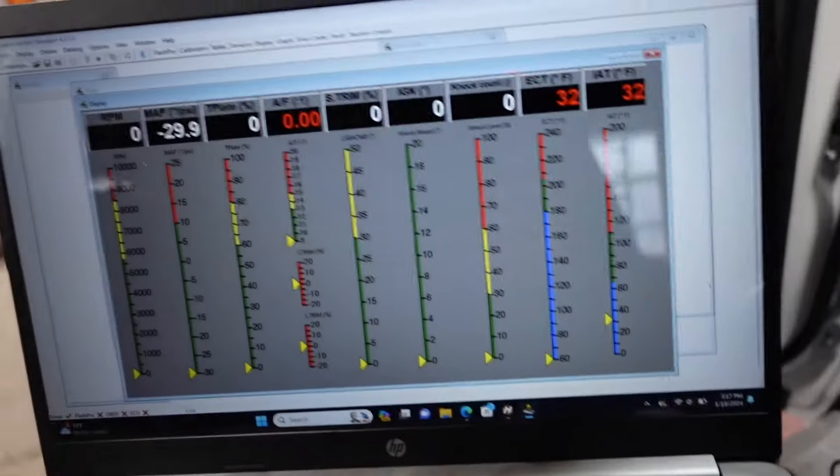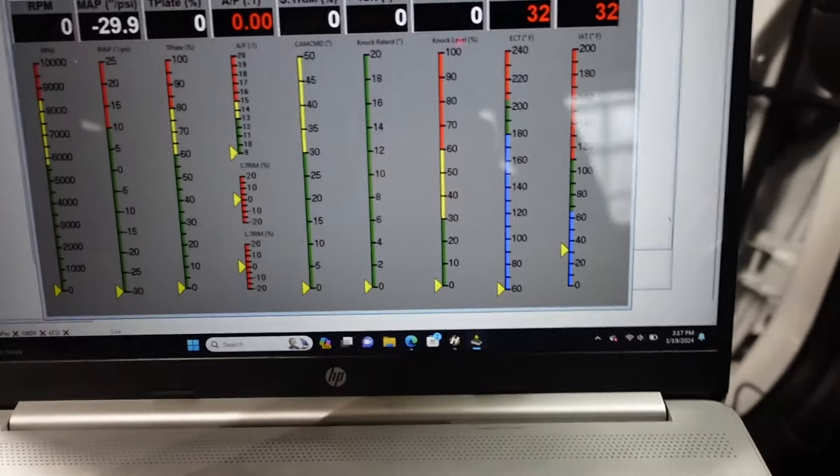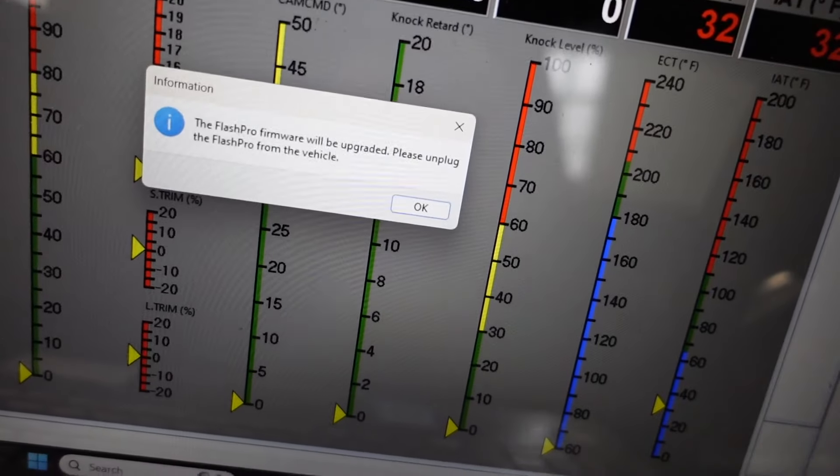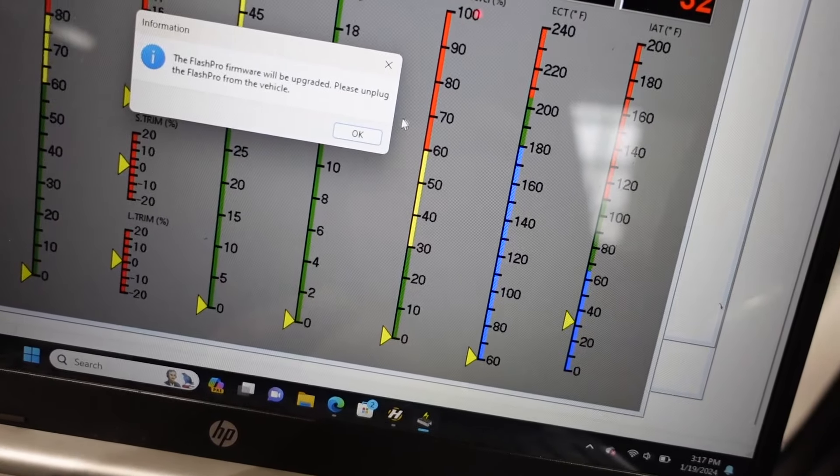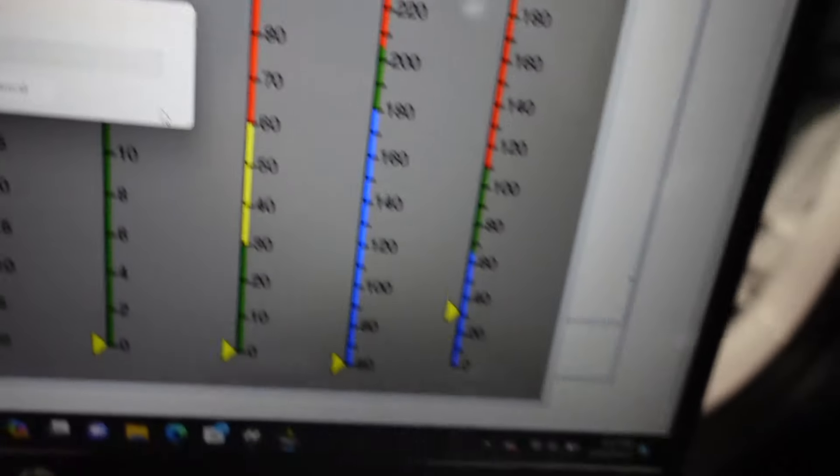Now I'm going to show you how to upload a map on the Flash Pro. Once you get it plugged in, you have to register it. I'll go step-by-step so you can see it's plugged in down there. Go ahead and plug it in once you open up the manager, then turn the key on. It's doing an update — it said to unplug the Flash Pro from the car to do this update. It's upgrading the firmware. This is a brand new Flash Pro that I just got from Derek, so it just needed an update.